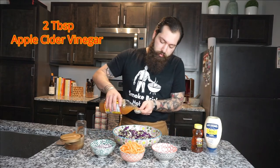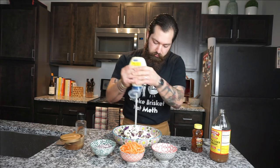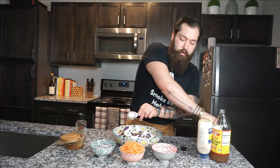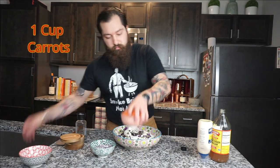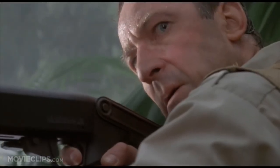Now we're gonna make the coleslaw dressing: two tablespoons of apple cider vinegar, about three tablespoons of mayo, a tablespoon of honey, a teaspoon of dill, add our carrots, and I like a little bit of bite so I add a little bit of purple onion in there as well — that's up to you. Now with our pork butt going and our coleslaw in the fridge, it's time to start the baked beans.